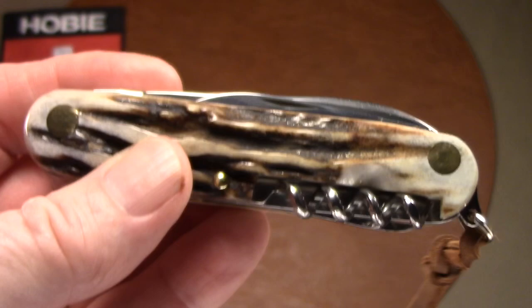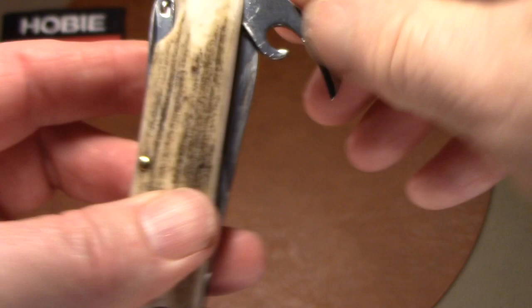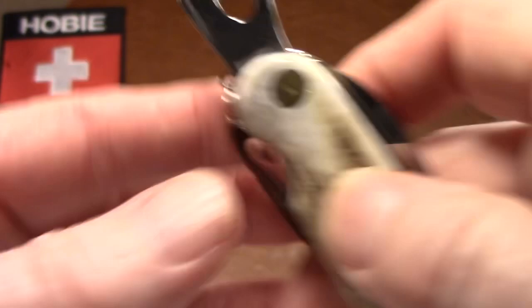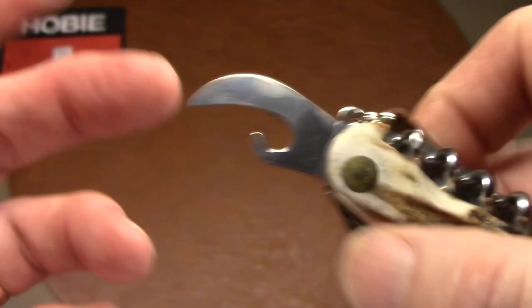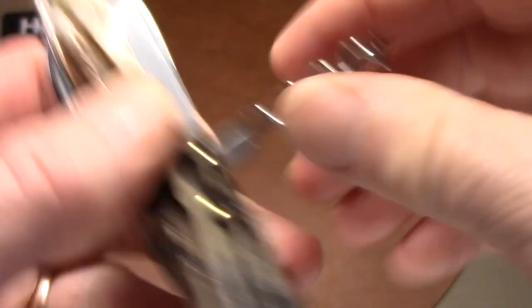Next, the can opener — it's a safety-style can opener. It looks very capable; it's got a sharpened edge with a bevel and a very nice point, so it shouldn't have any problem piercing steel. As long as the hook is shaped to catch the can lip adequately, there should be no problems. Unlike the Victorinox, there's no small screwdriver function on it.